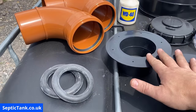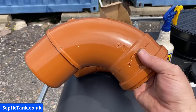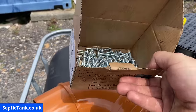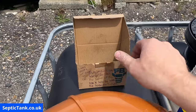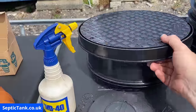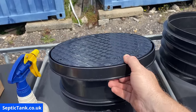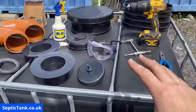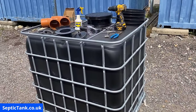You'll need two 110 mil donut washers and two 110 mil baffles or 90-degree angle pipes. You'll need some screws — 5.5 by 25 — I find those are the best for off-grid septic tanks. You'll need a can of WD-40, a lid, a lid and frame, and a riser. Those are the basic main components you will need to build an off-grid septic tank. Now let me show you how to construct it.